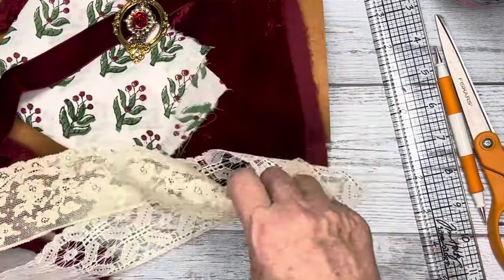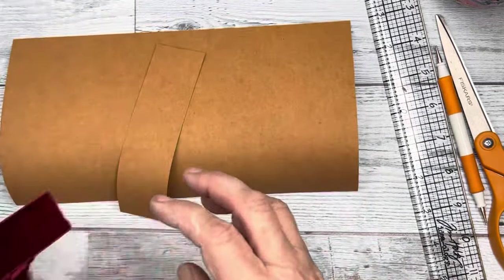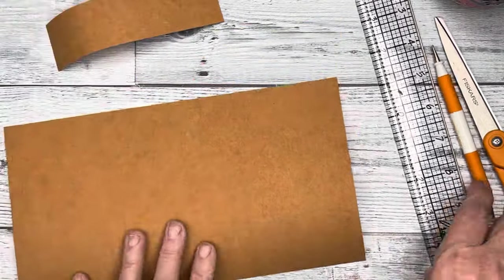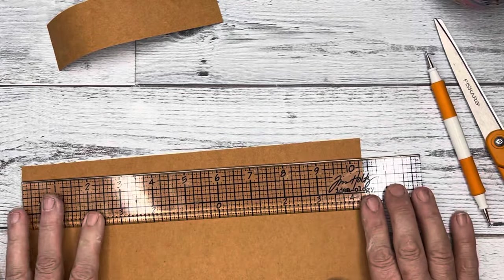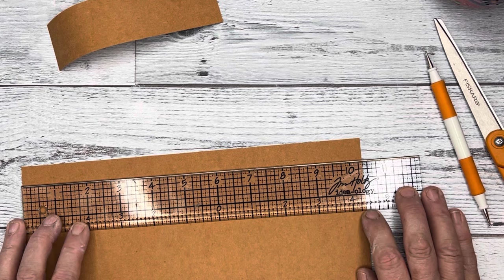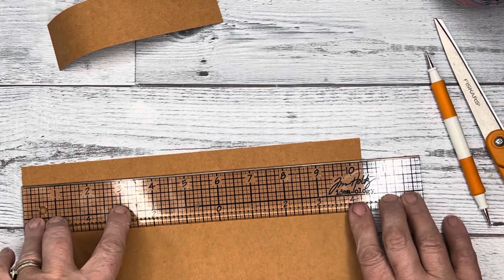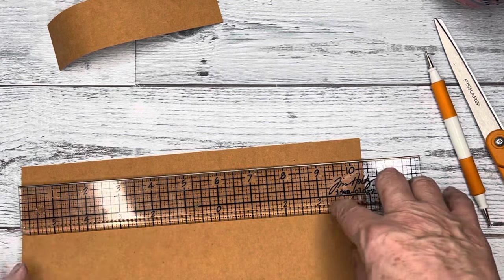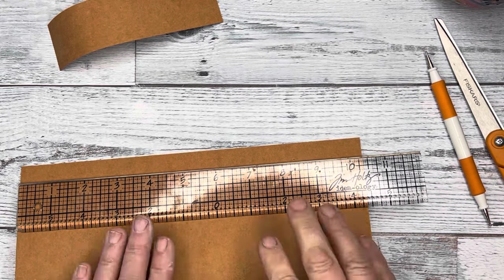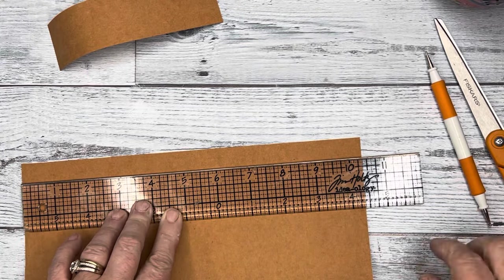So first of all, we're going to get our cover scored — we'll measure it and then score it. This is my spine, and this is 10 and just shy of a half, so it's probably more like 10 and two thirds. Anyway, I don't know why I cut it that width, but I did. I want to have a one and a half inch spine.